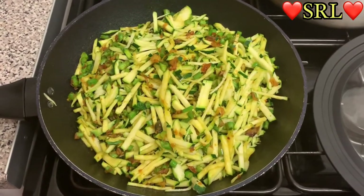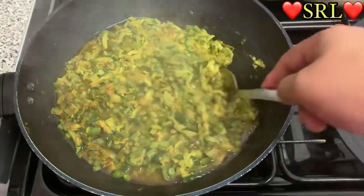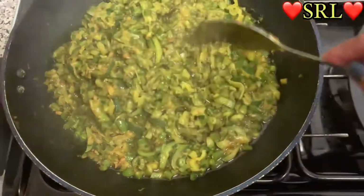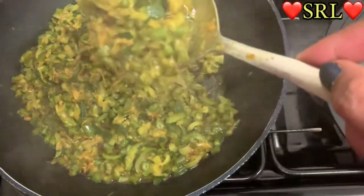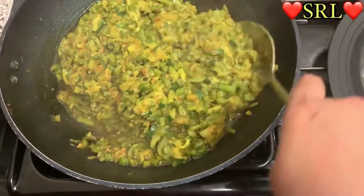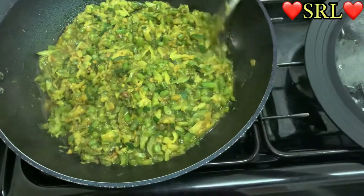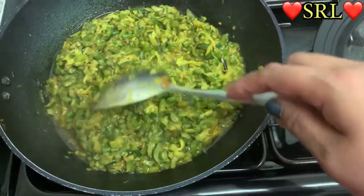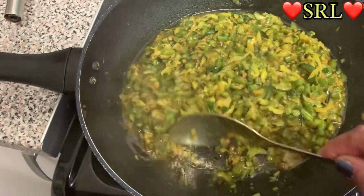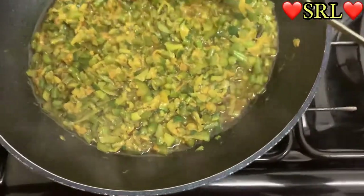We're back — I left it for about ten minutes. As you can see everything has softened and it looks like it's ready. Look how nice it looks! Someone has probably already taken a spoonful — couldn't wait. I'm going to leave it for another few minutes so I want it to be a bit more done.